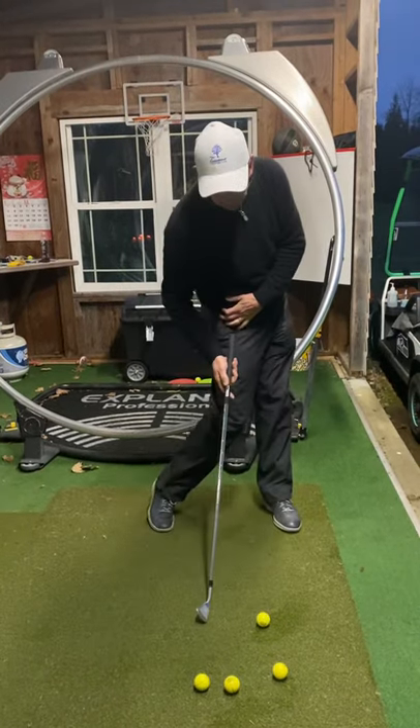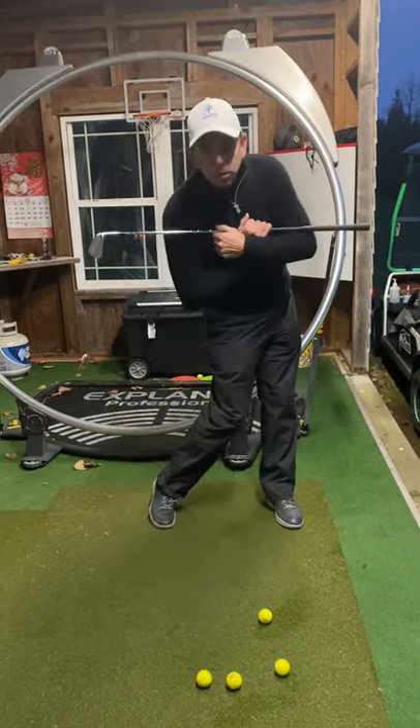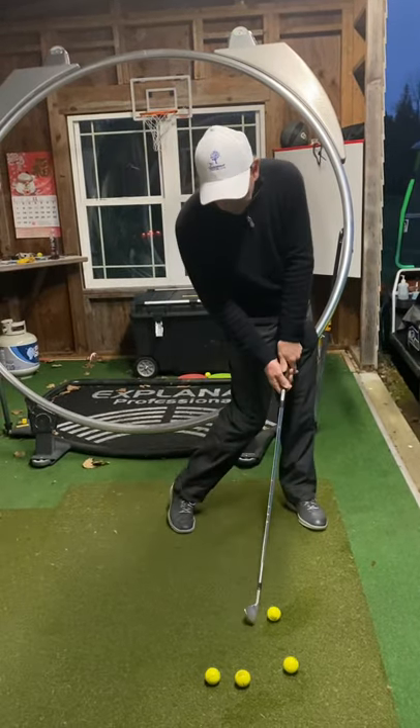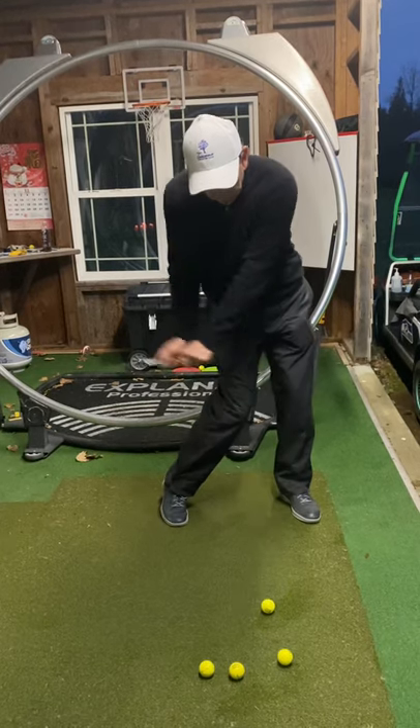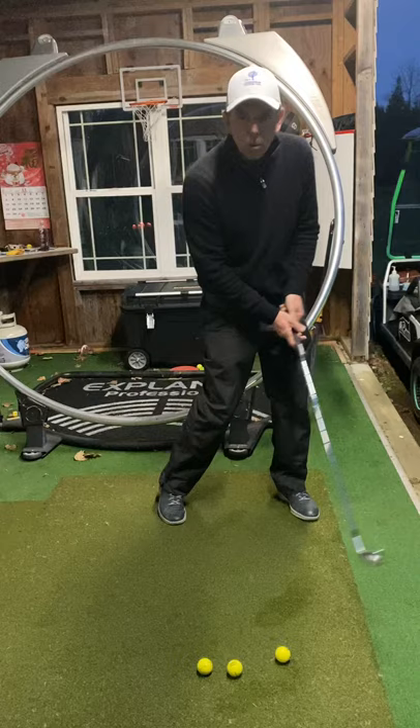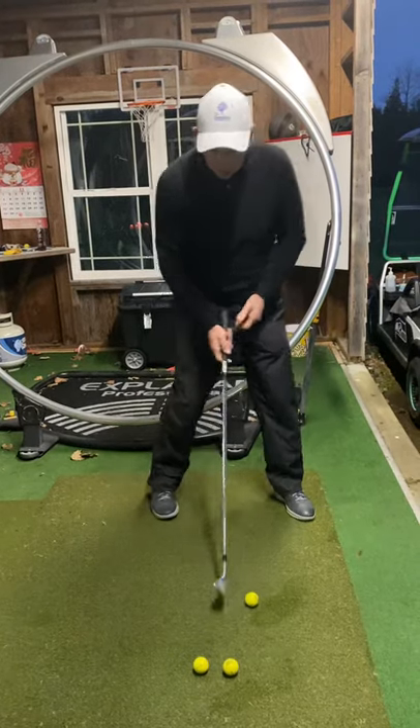Let's find impact. Impact is here. Hips are open, shoulders are relatively square, maybe a tad open. Once you're there, you know where impact is. Keep your lower body there. Hit just one or two shots like that — feel that. Maybe more if you can't feel it right away. Then you're ready.